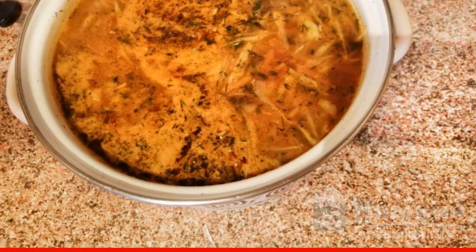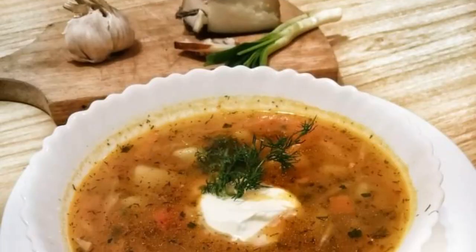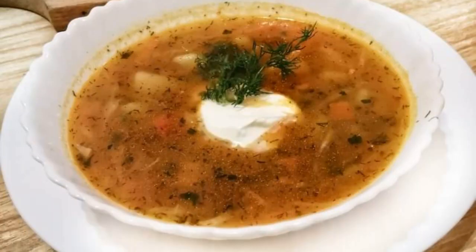Cover the pan with a lid and let it brew for 10 minutes. The Cuban borscht is ready. Enjoy your meal.